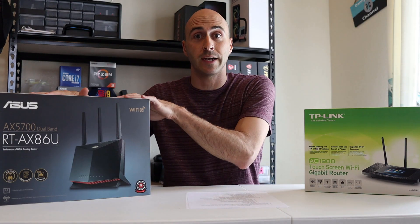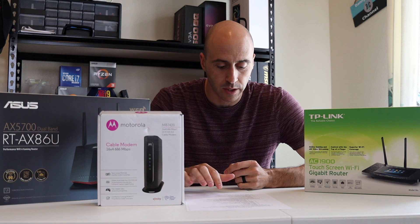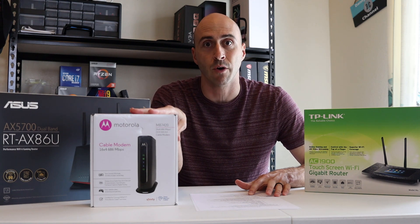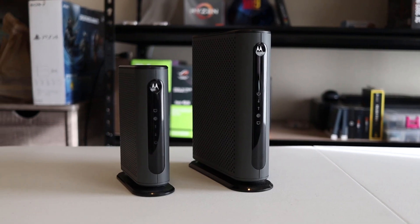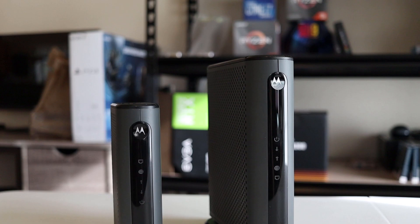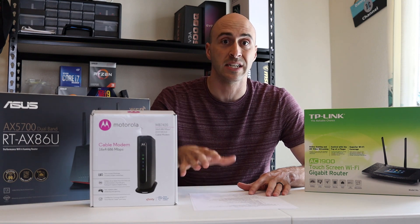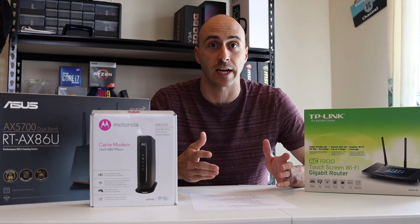When I looked to upgrade the router, I also had another problem: my old modem, the Motorola MB7420, couldn't handle gigabit speeds. It's only about 60 bucks on Amazon, but I had to upgrade to the Motorola MB8600, which handles up to 1000 megabits per second and is DOCSIS 3.1. If you're doing any kind of gigabit connection or anything over 600 megabits per second, you will need a DOCSIS 3.1 modem.